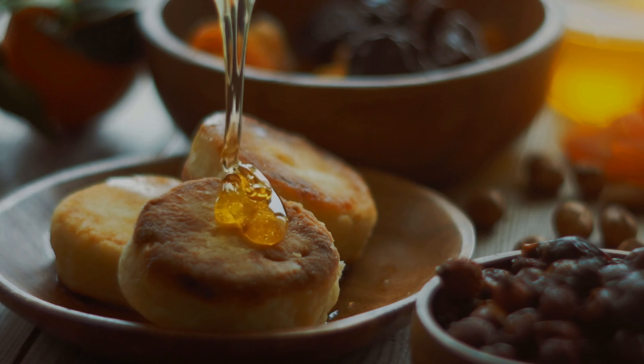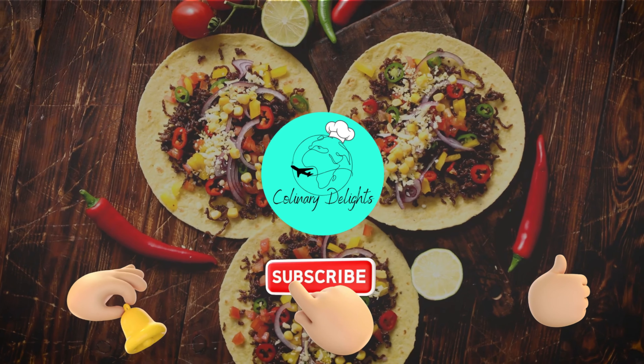Oh my goodness, this tastes even better than store-bought jam! I highly recommend this delicious jam. Please let me know in the comment section how your jam comes out. Thanks for watching and don't forget to subscribe to my channel for more beginner-friendly recipes and tips. Happy jam making!